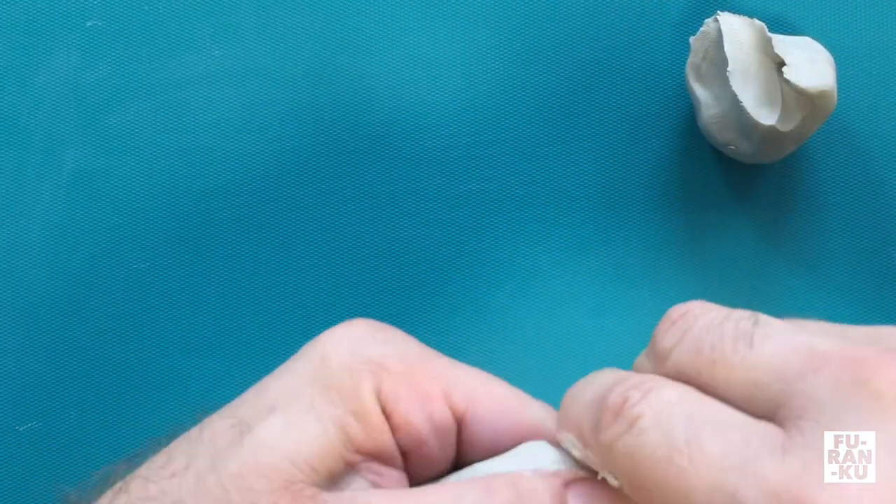With the remaining half, I will split it again as evenly as possible. These two pieces will each form half of the sphere. I then simply roll each piece into a ball.